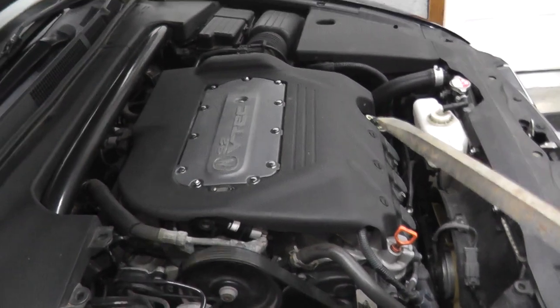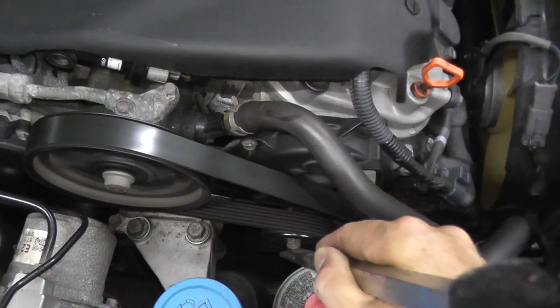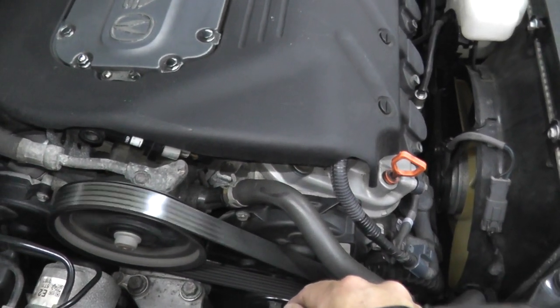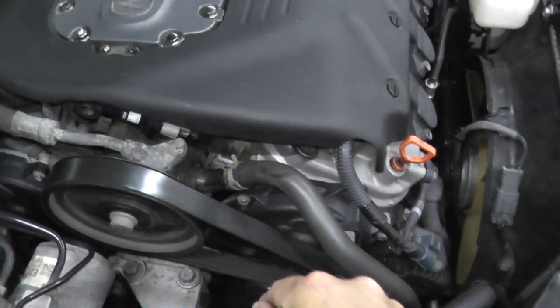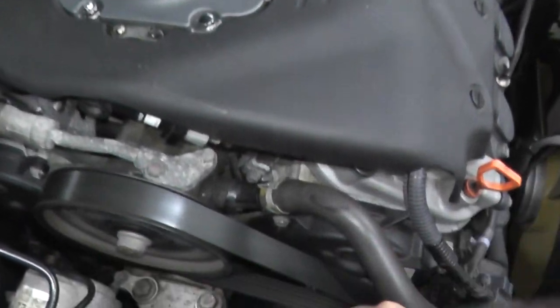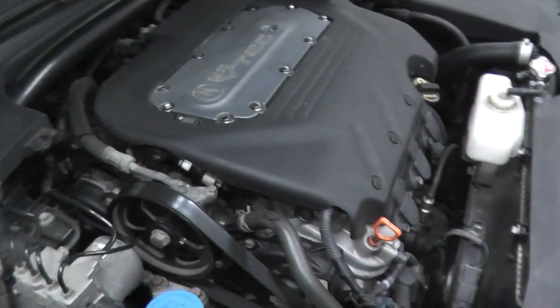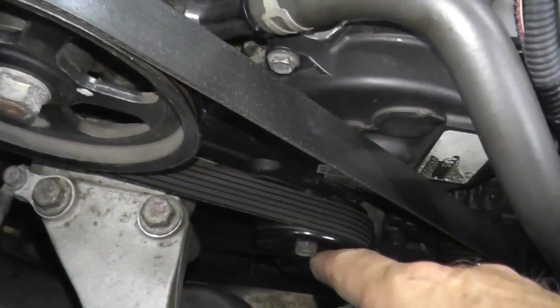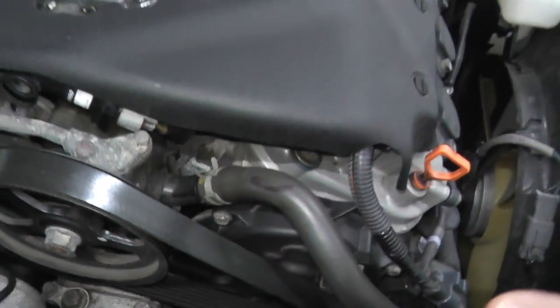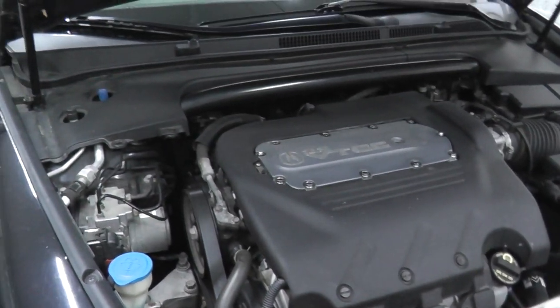Now I believe I found the source. Right here is the tensioner — I'll try to get this on camera, I'm not sure if the microphone will pick it up — and the tensioner sounds really, really rough. The idler sounds nice and smooth. So I bet that this tensioner bearing needs to be replaced. It's really scratchy comparing that to the idler, so I believe that is the culprit.